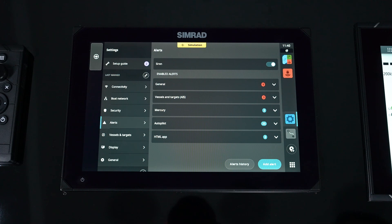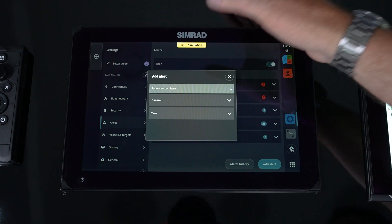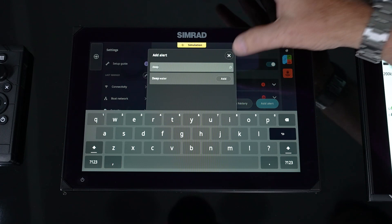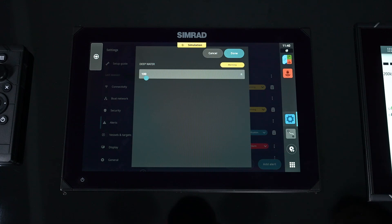If we want to add, we simply hit add alert. We can either type in our search engine — so if we want a deep water alarm, we could start typing in 'deep' and it's going to show you there's a deep water alarm and we can add it. It falls under the general category. So now we can go find that deep water alarm and change that setting — maybe we only want to see 70 feet before that alarm goes off.